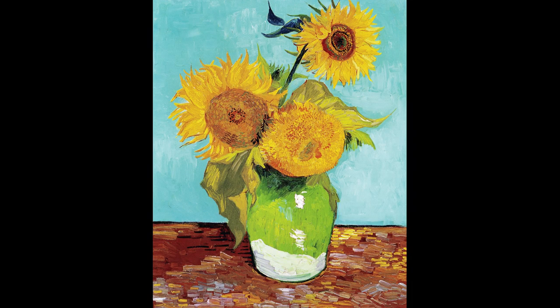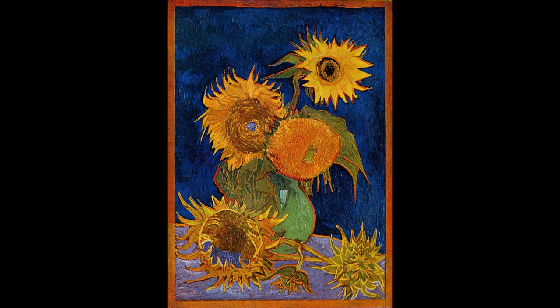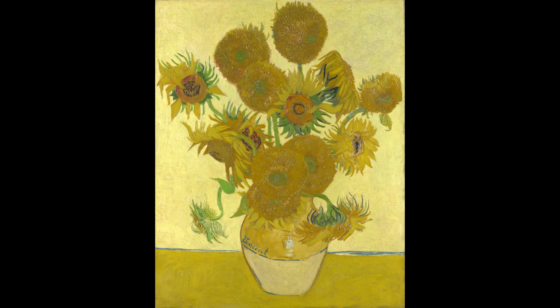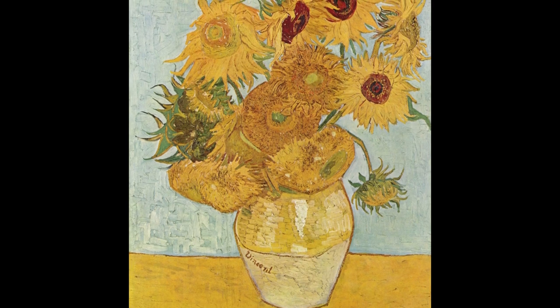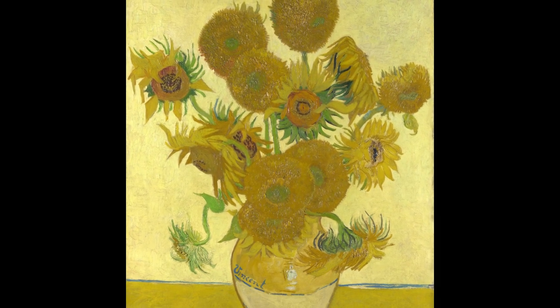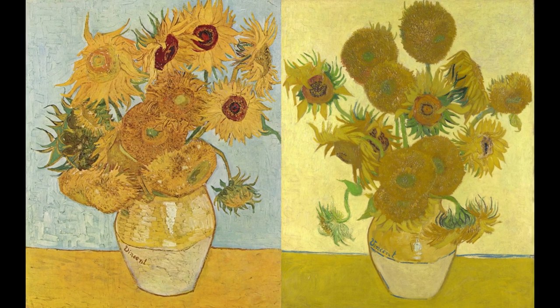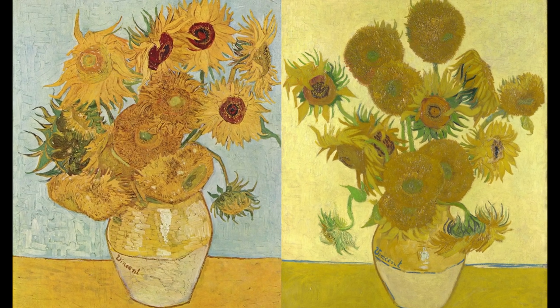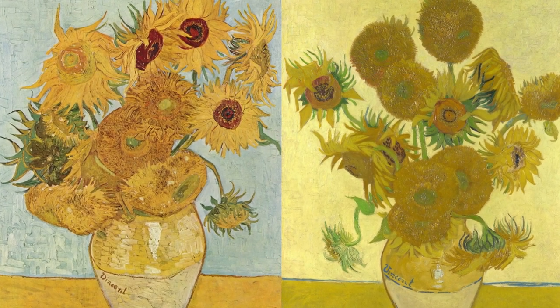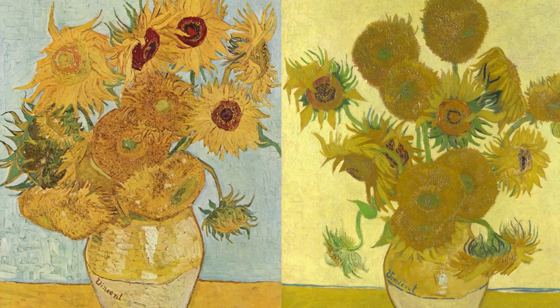Luckily, the other versions are on display in museums around the world. The third version he painted in 1888, with 12 sunflowers, is now in the Neue Pinakothek in Munich. Together with the fourth version, now in the National Gallery in London, these two works decorated the guest room in which Gauguin stayed in Arles. And despite their fight at the end of Gauguin's stay, he would still love the sunflower paintings — so much so that he would later ask Van Gogh to gift him one. But that was one bridge too far for Van Gogh, who kept them for himself.